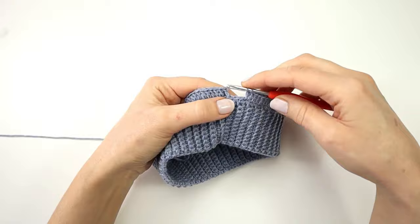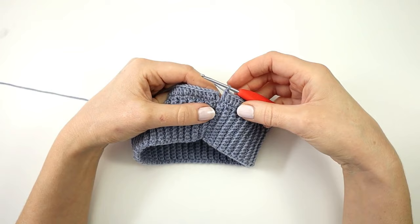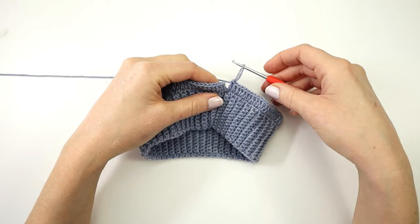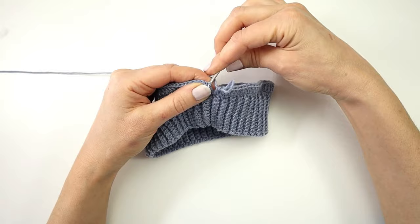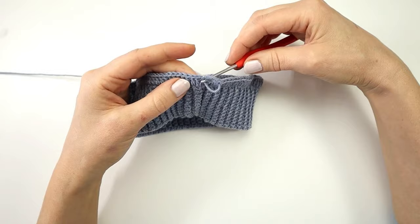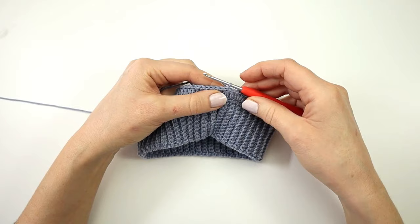At the end of my round I am going to make a double crochet into the last three stitches, and to join my round as seamlessly as possible I am going to join with an invisible slip stitch. I'm going to stretch my loop on the hook, take out my hook, insert it into the first stitch of the round from the back to the front, then take the loop, put it around the hook, and pull it through.